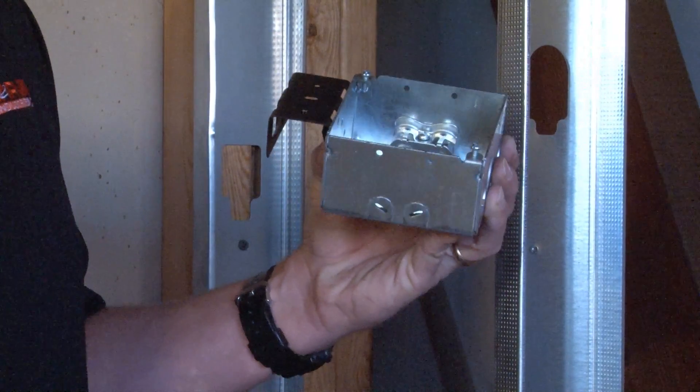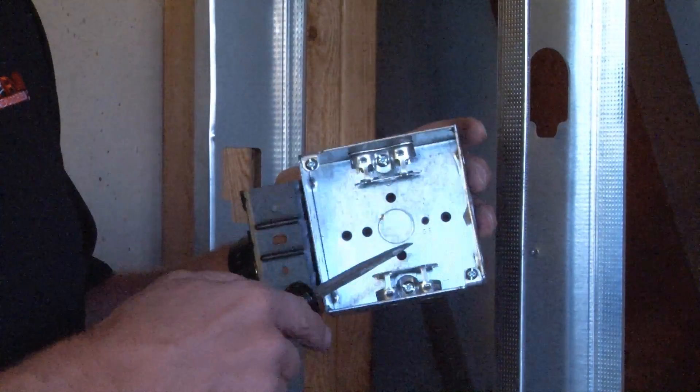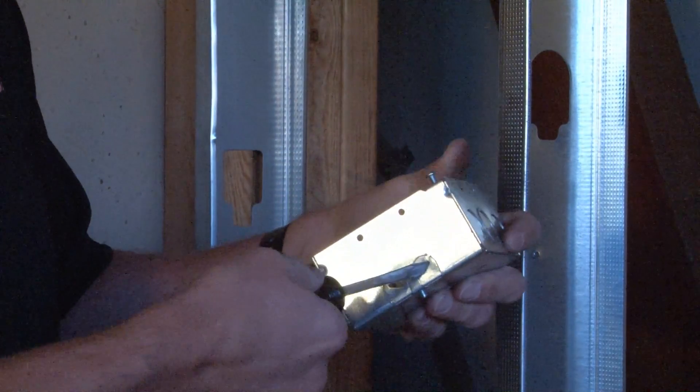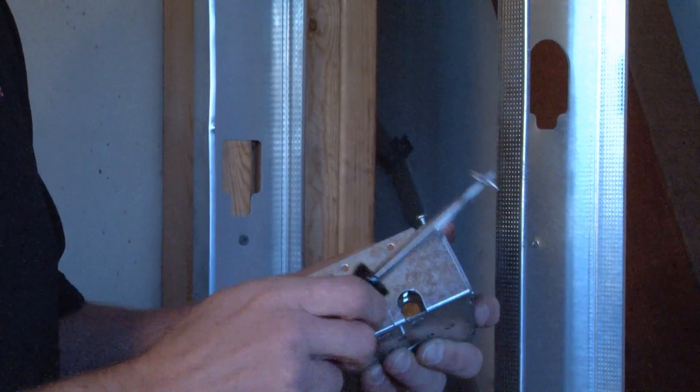In order to install the flexible metallic conduit, you simply go to the side of the box that has the pre-installed clamps and quickly and easily remove the tab by twisting with your screwdriver. It comes out nice and easy.